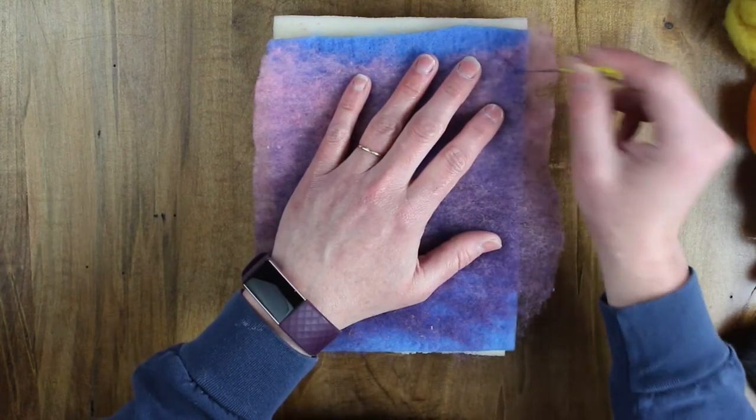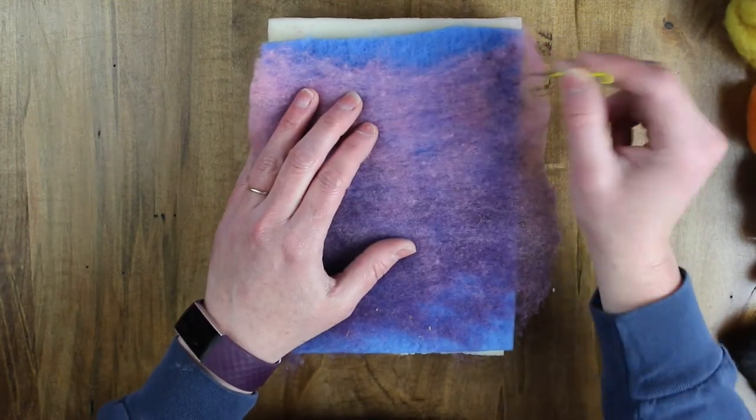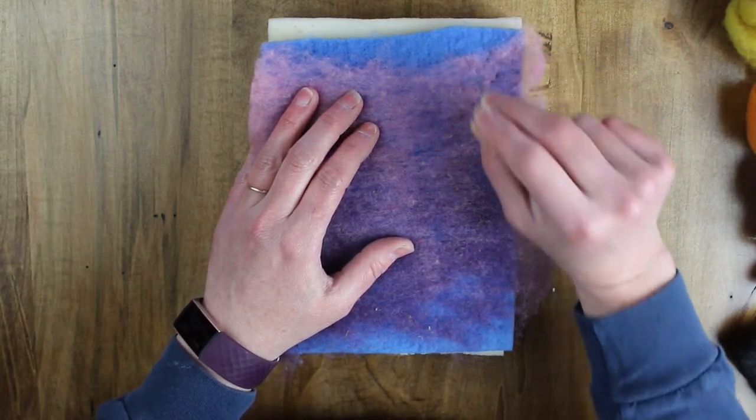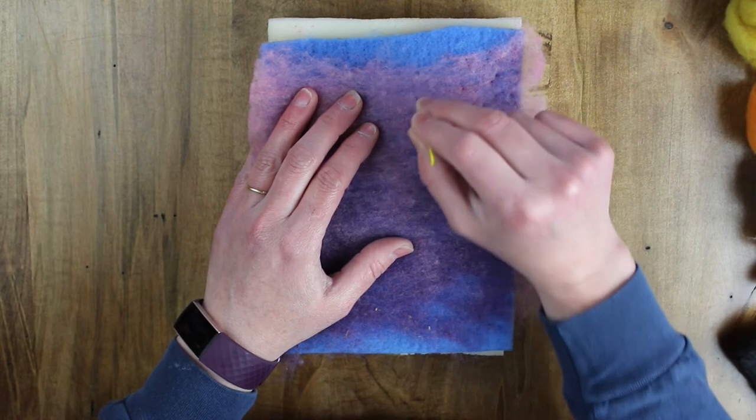Let me just start poking that down. It does take some time because we're poking all of it in, but just stick with it.